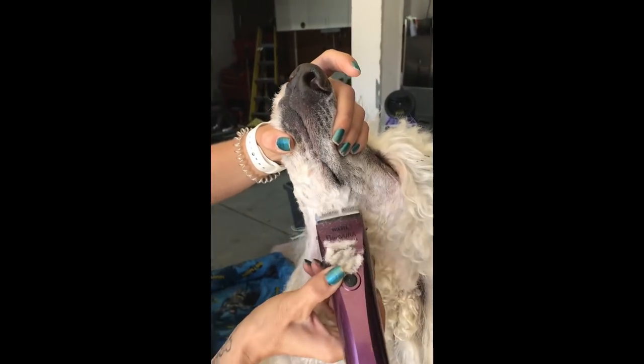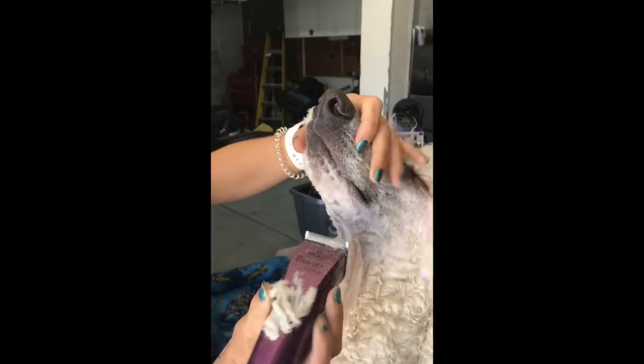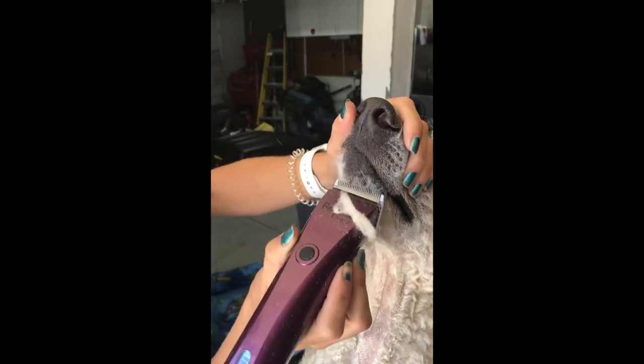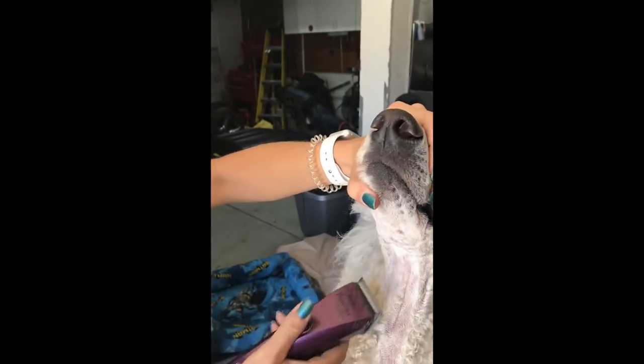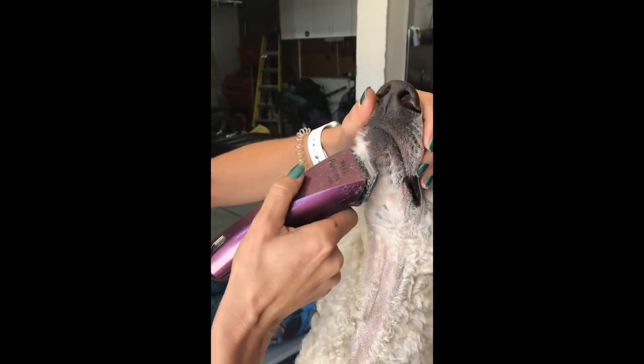Not going too fast, because the faster you go the easier it's going to be to make a mistake and accidentally get them. I'll go ahead and get all this chin while I'm under here.